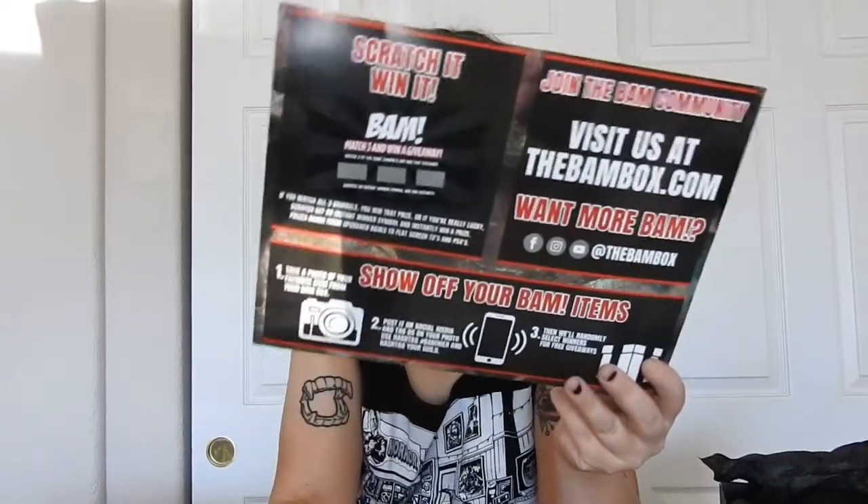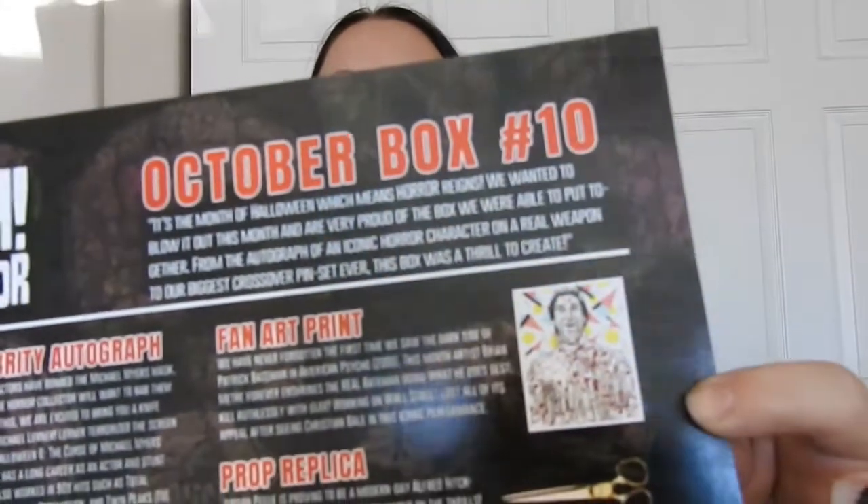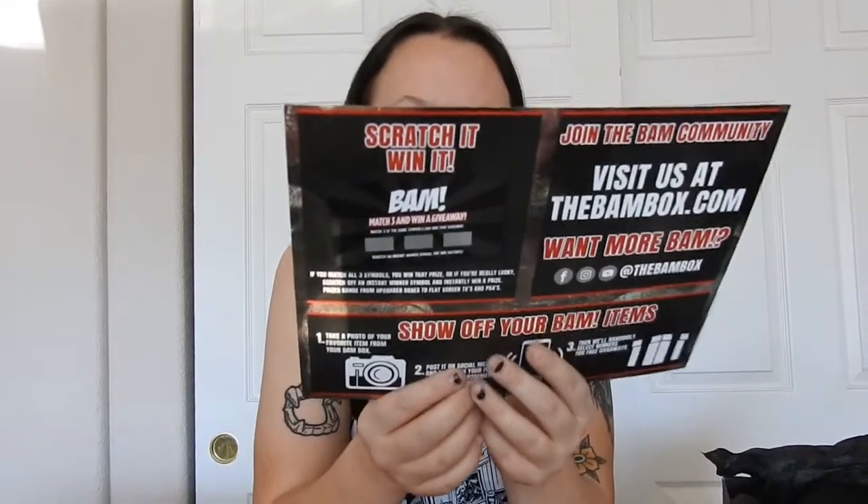The fan art pin — there were a couple upgrades you could get, but I like the one I got. That's pretty badass. And then the fan art print: I got the upgraded version, which is pretty cool. The upgraded version doesn't have his head up top, but I still really like it.